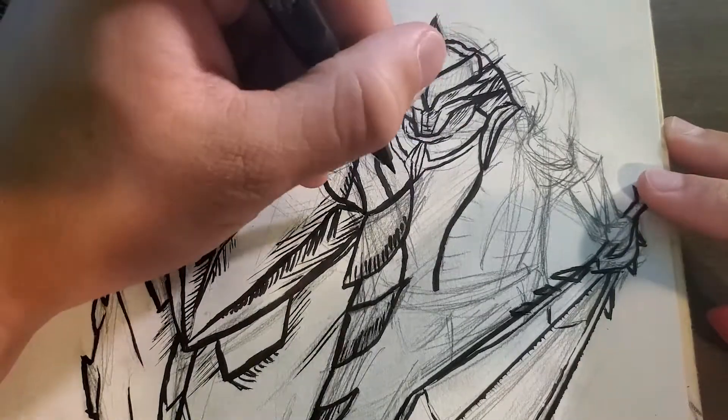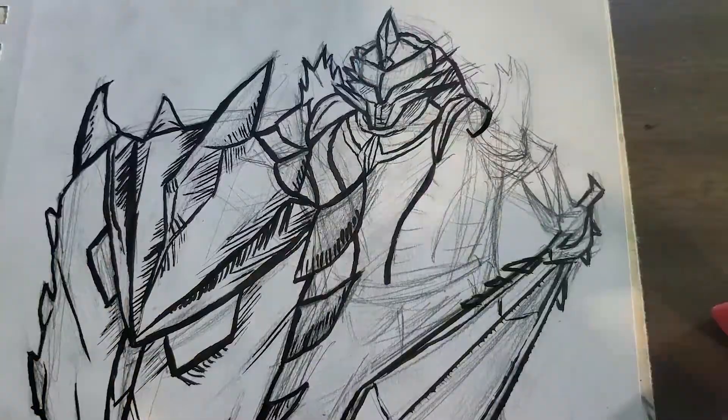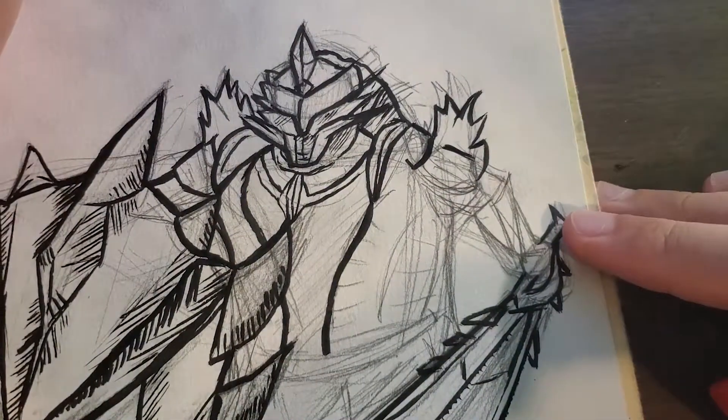I like the brush pen a lot because you can vary the width. There's like his shoulder pads.